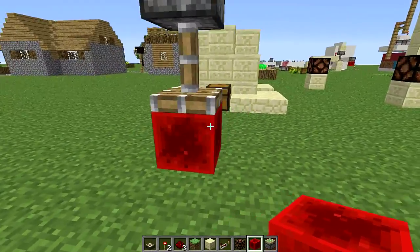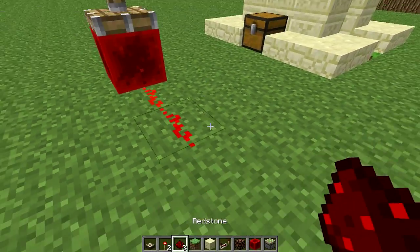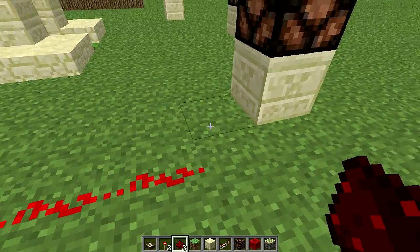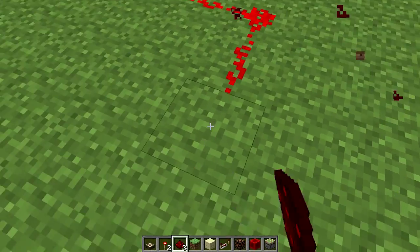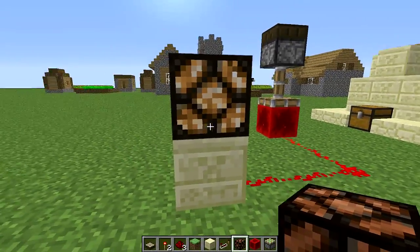Put a redstone block underneath of that. And then from there, all you need is to send your circuit out — into a block of your choice and your light is powered, just like that.